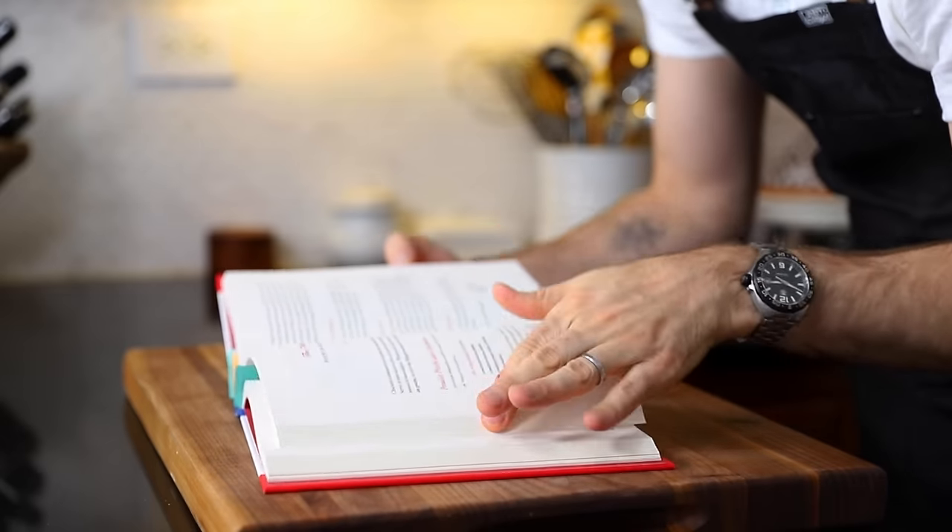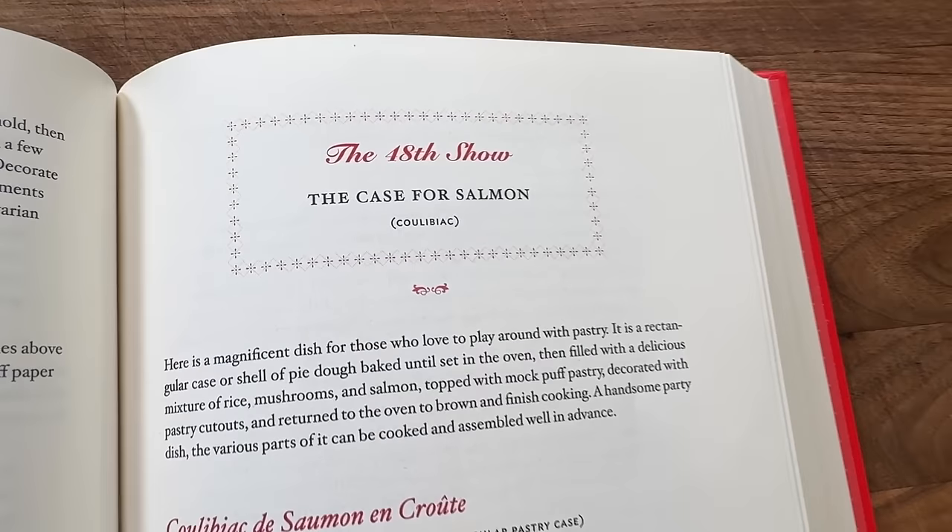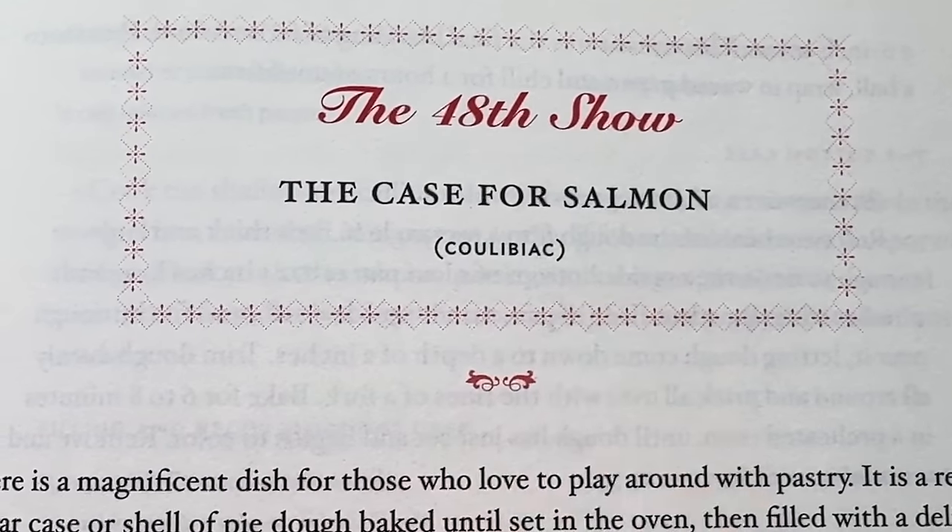It's a literal case — a pastry case decorated within an inch of its life, she says. So I'm going to head over to the French Chef Cookbook and take a look. The case for salmon — Julia getting clever with the titles. It's called a Kulibiak. Is that a Russian fish pie?